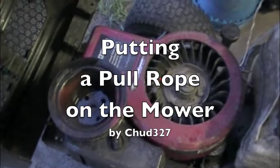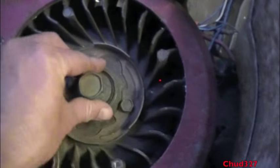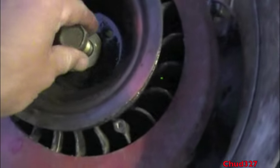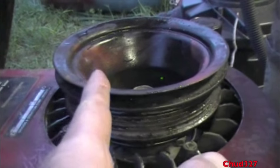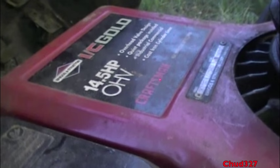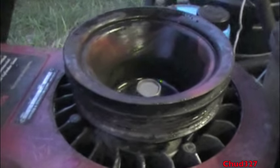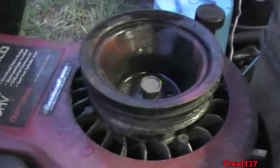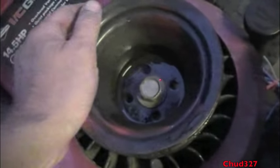I'm having a brainstorm about this mower. I've been using a battery and jumper cables. I'm thinking — what if I pull this bolt out, put this pulley on, tighten that down, put a little notch — the notch would go the other way — put a little notch, get a pull rope. 14 and a half horse with a pull rope. What do you think? I think it's doable. Should I try it? Okay, hang on.